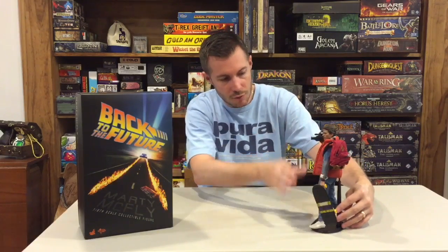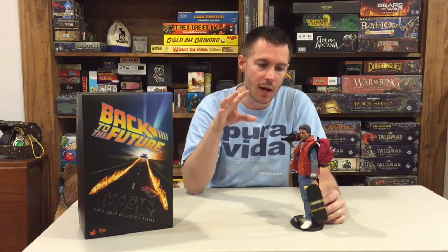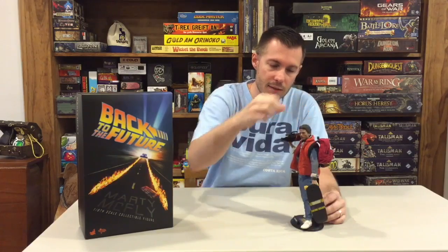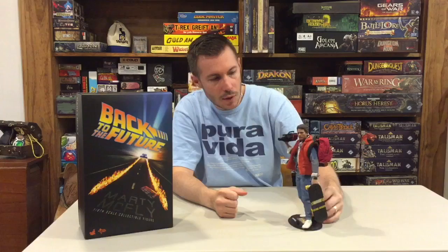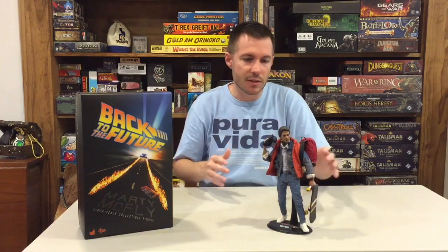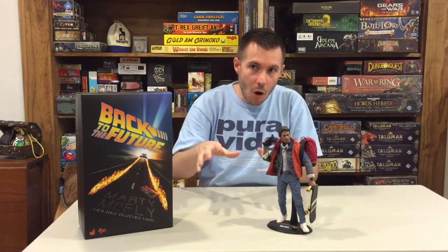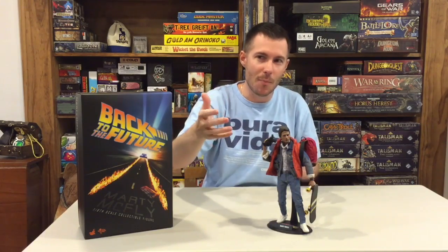I've chosen to put pretty much every accessory on the figure except for his shades — I think that would be overkill. I'm kind of replicating the scene where he's standing next to Doc after arriving at Twin Pines Mall, trying to record Einstein in the DeLorean right before the first test run of the time machine.